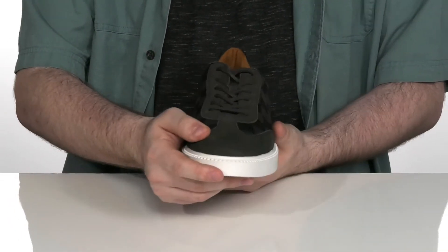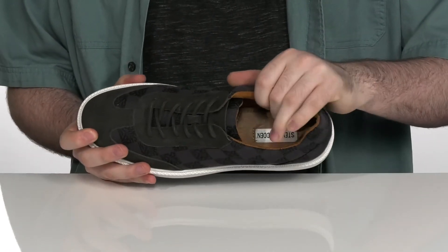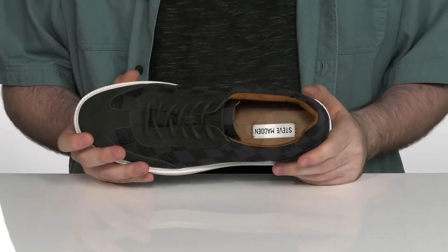It has corded laces there to give it a secure fit, while the inside lining is a softer textile with plenty of padding on the collar and the tongue to give you a more lockdown feel.